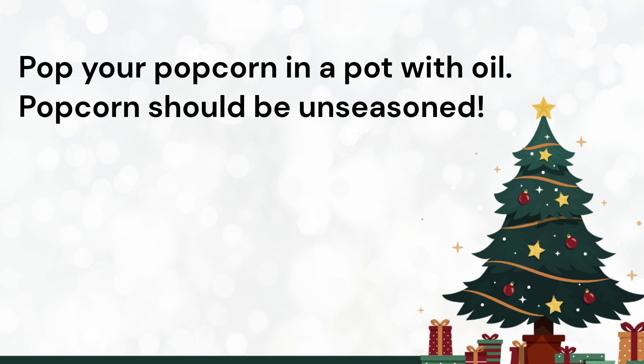Lastly, pop your popcorn with some oil in a pot. Your popcorn should be plain and unseasoned.